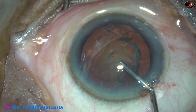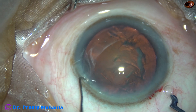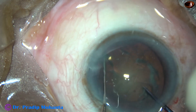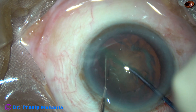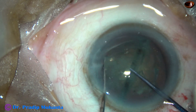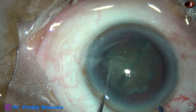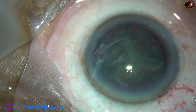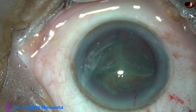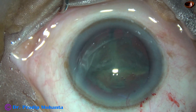Some visco is used to fill up the anterior chamber. Now I am going to use this pre-chopper — this is Dr. Sohail Khan's pre-chopper. See how beautifully you can divide the nucleus with this pre-chopper. One hemi-nucleus is being divided into two pieces by the same pre-chopper. So we have got three pieces: one hemi-nucleus divided into two pieces, and another hemi-nucleus. This is enough.